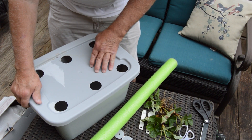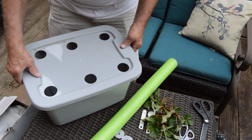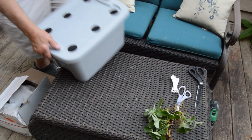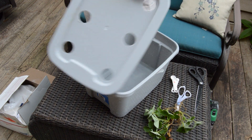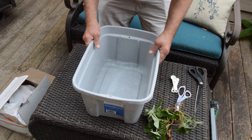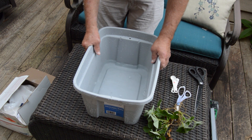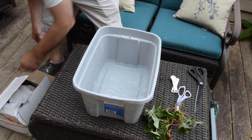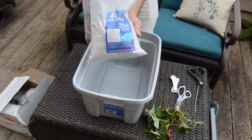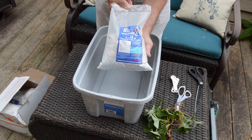Now that I have the holes drilled in the lid, I'm going to take this down and rinse it off camera to get all of these plastic shavings out of our container. Now that I have my container nice and clean, I'm going to remove the lid — you'll see that I've left some water in here. I put some clean water in the container so we can start adding the nutrients and getting those nutrients to start to dissolve.